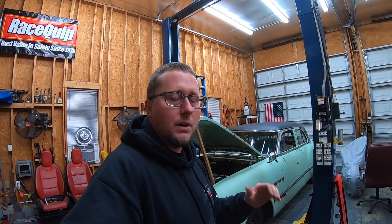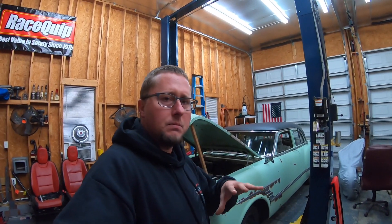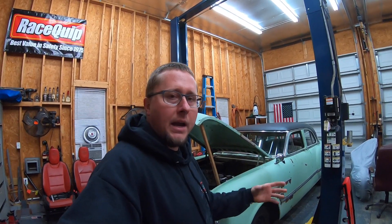For those new to the channel or for those who have forgotten, this is a 1953 Packard Cavalier. In 1953, Packard built about five models: there's a Caribbean, a Patrician, a Mayfair — they made two doors and four doors — and most of them are pretty similar as far as body design: how the fenders look, how the hood looks, how the grille looks in '53.